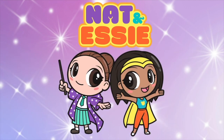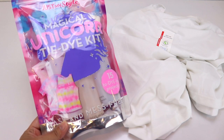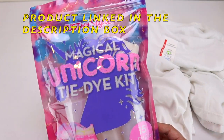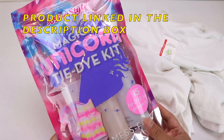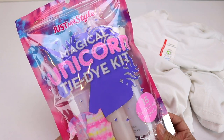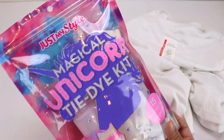It's Nat and Essie! Hello besties! It's Essie and today we are going to be making a Magical Unicorn Tie-Dye T-Shirts using the Just My Style Magical Unicorn Tie-Dye Kit. My neighbor actually did this with her kit and it turned out really great, so I asked her what kit she used and she said it's this one, so I figured I'd give it a try.